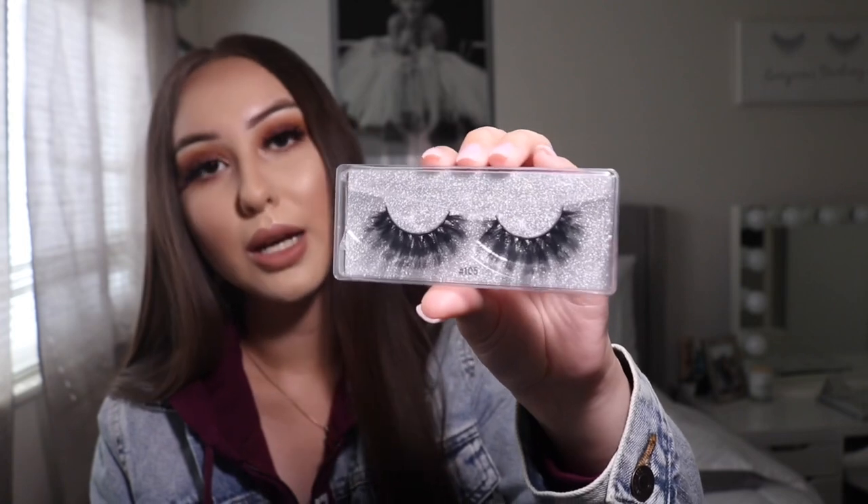I also want to mention some lashes — I'm supporting a small business that's just starting out and I'll leave her information down below. I'm currently wearing one of her lashes and they are so cute. The style I'm wearing is called Toxica, also numbered 101. They retail from five dollars and up depending on the style.